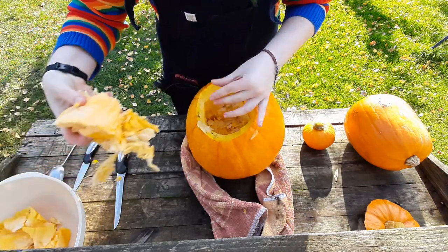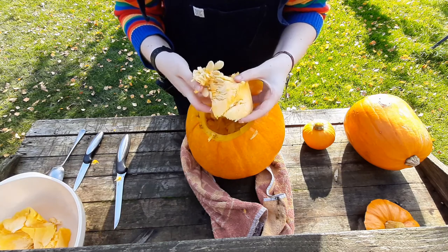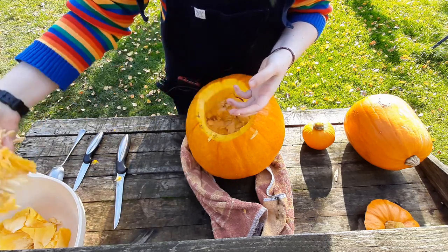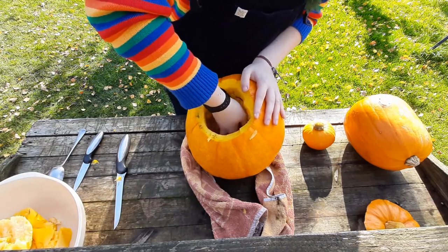You do have to get your hand in and pull the stuff out — just pop that in your bowl. These are usable: you can dry the pumpkin seeds out and grow pumpkins next year, or make pumpkin pie with the innards. We're not going to do that today, so I'm going to carry on and I'll see you when I'm finished.